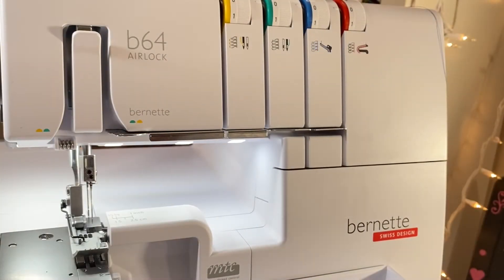Hello, hello. This is Leela from Ms. Leela Pink Journey. Thank you for tuning in and watching as I thread the Burnett B64 airlock overlock or serger machine.